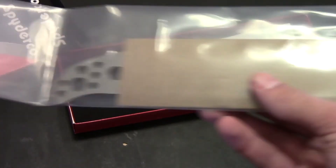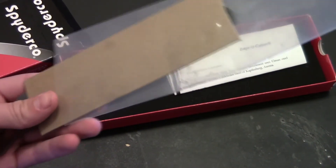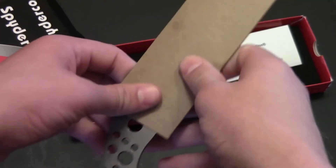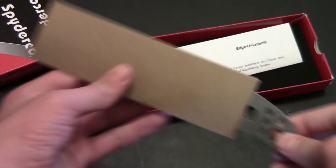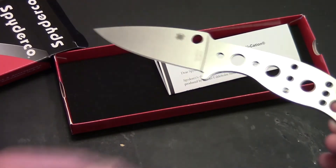So now you guys know what it is — just a plain old mule, but it's a pretty cool steel. I don't know if you guys like the look of a mule, but here it is. So it comes in this little baggy, I'll go ahead and take it out. And there it is.